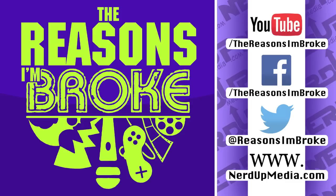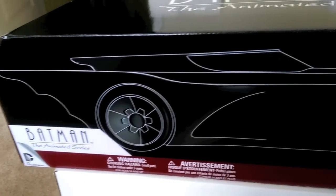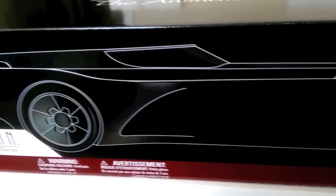Hello and welcome to another 'Reasons I'm Broke' unboxing. I'm Daniel and I'm Kelly. We've got a huge one this time — the most perfect of the DC collectibles, as you've heard on the podcast. For any bro cats that tune into that, let's jump right in to the Batmobile from Batman: The Animated Series.